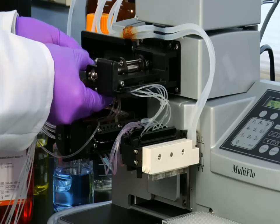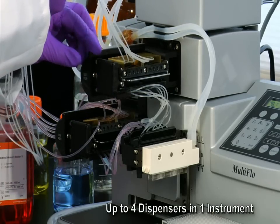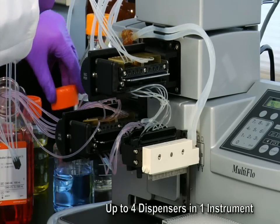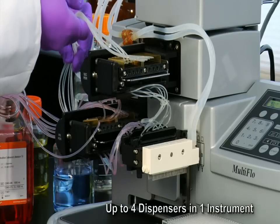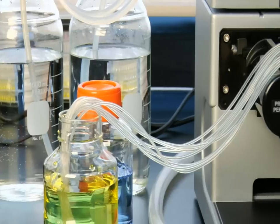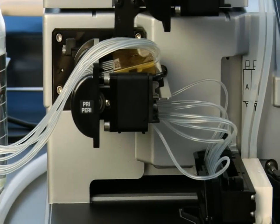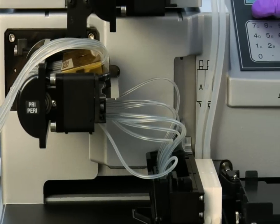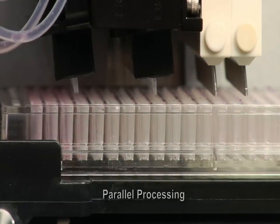With fewer instruments to purchase, customers save money along with time and maintenance. Multiple reagents in one instrument save space, conserving a laboratory's precious benchtop space and improving efficiency within robotic systems. Typical systems have 2 to 4 dedicated dispensers — the Multi-Flow can replace all of these, simplifying complex processes and giving assay automation specialists flexibility that previously was not available.